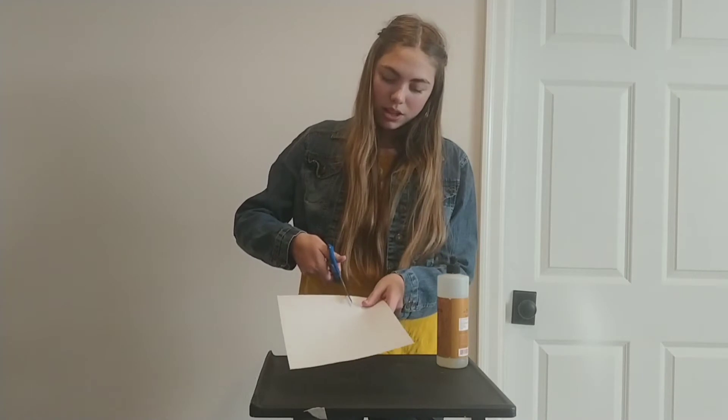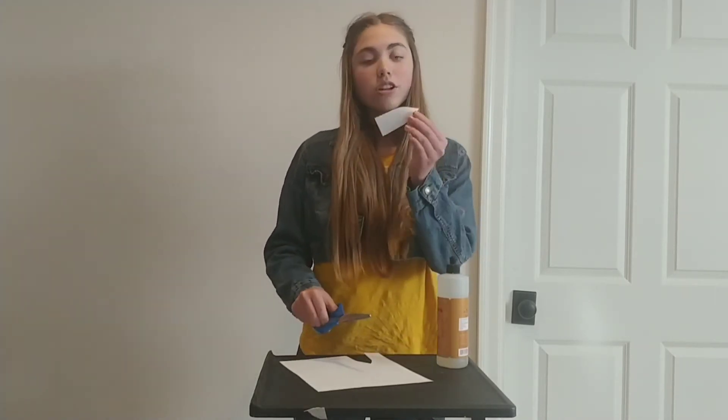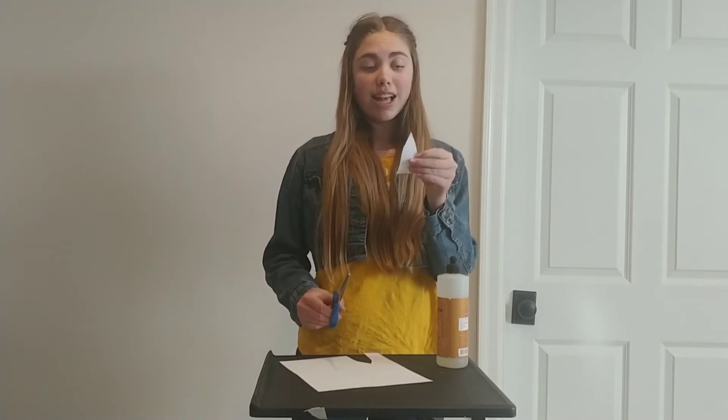So what you're first going to do, take your scissors and the paper and cut out the shape of a boat, just like this. You can make it any size you want. You just choose whatever works for your container size.